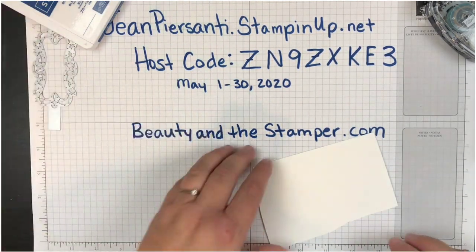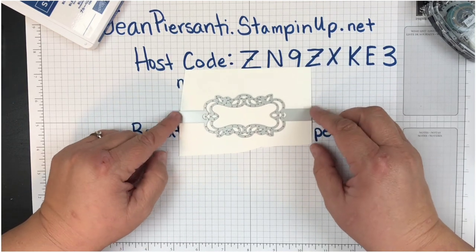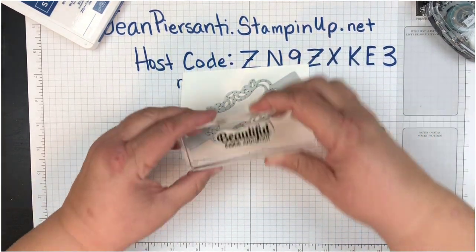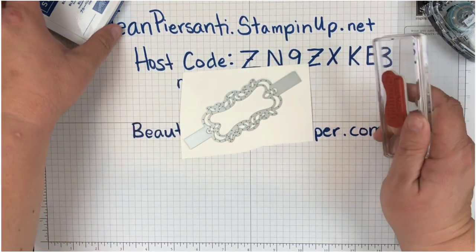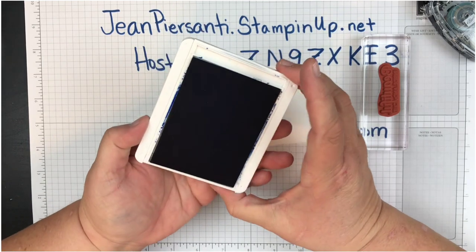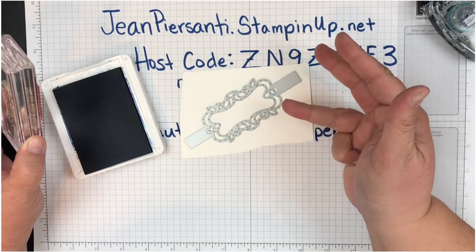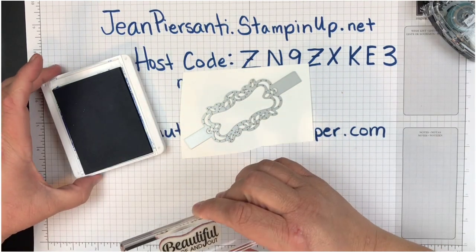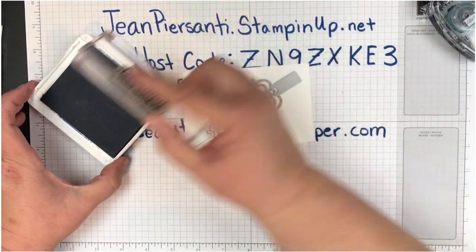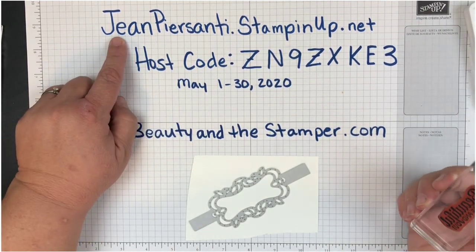We'll set this off to the side. This part here — it does not fit well; it fits but barely — so I'm just going to turn it a little bit so if you have any extra pieces you can use it turned like that. I'm going to get out my Blueberry Bushel ink. If you wanted to get any of the In Colors, this is the last month you can do so. The Call Me Clover, Lovely Lipstick, Grapefruit Grove, Pineapple Punch, and Blueberry Bushel are all retiring.